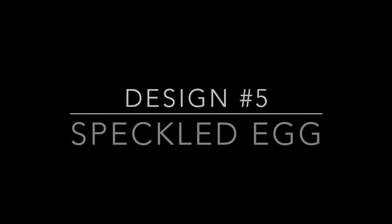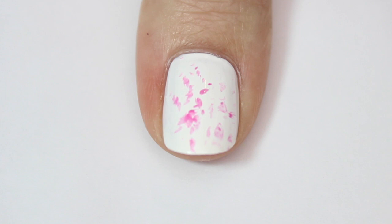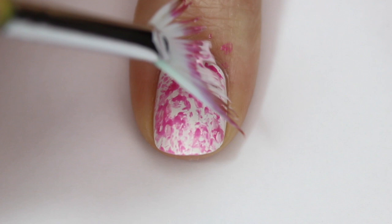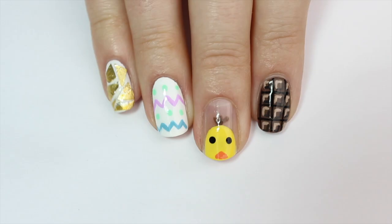The next design is a speckled egg — bear with me while I get my thumb used to filming, as I've never filmed my thumbs before. I'm starting off with a white base, then grabbing a fan brush and dipping it into a bright shade of pink, lightly dabbing the tip of the fan brush onto my nail. The shape of the brush leaves a speckled effect, and I'm doing the same with a few different shades of pink — and voilà, speckled eggs!